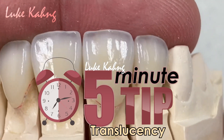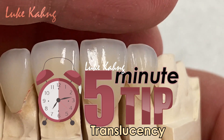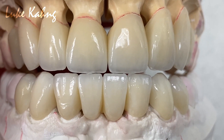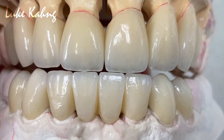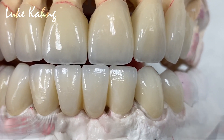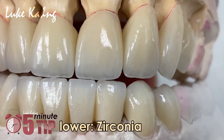The 4-unit cosmetic signature line with great translucency emphasizes. Thanks for waiting for all cosmetic cases. We finished it with two different materials: lower zirconia and a 4-unit bridge upper.